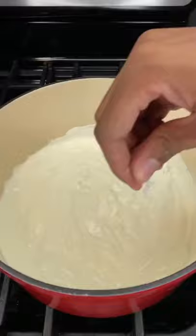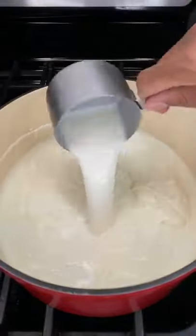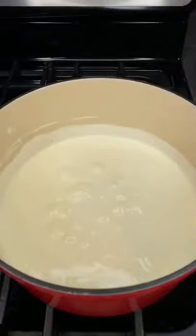Once everything's combined, you can season it with whatever you'd like — I'm using a tablespoon of salt and pepper. Give it a good mix. Now pour in one cup of milk, mix again, and go ahead and bring this to a low simmer. Make sure to scrape the bottom so nothing burns.